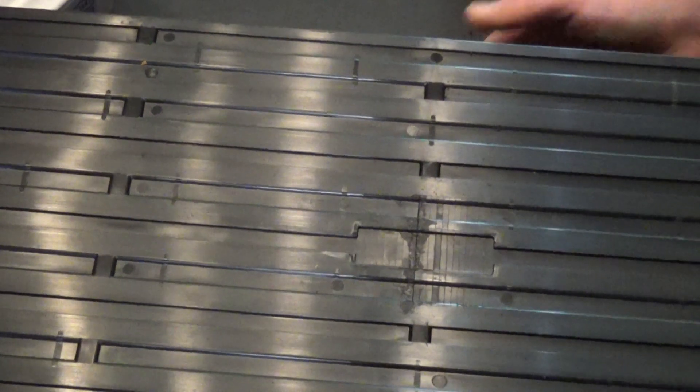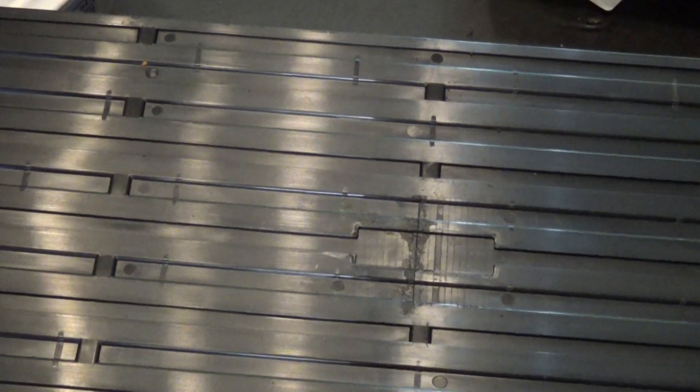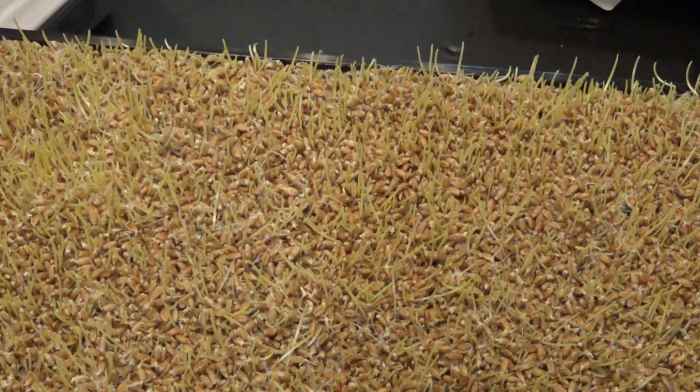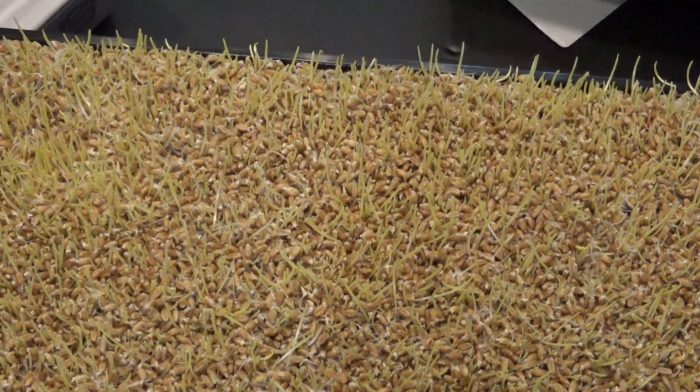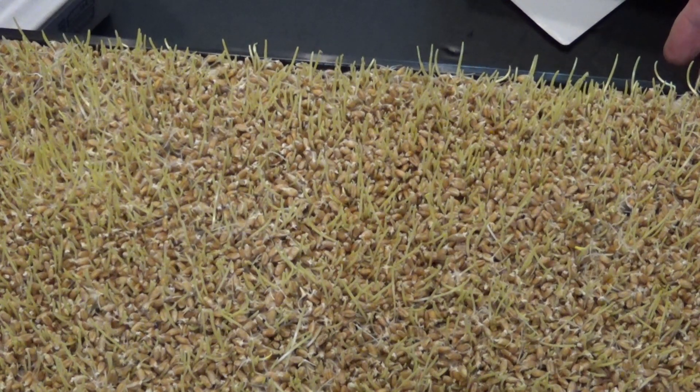Okay, and now for our second stack. I believe this top one is wheatgrass, and it's a little more sparse than I would like to see, but we definitely have some growth going on.